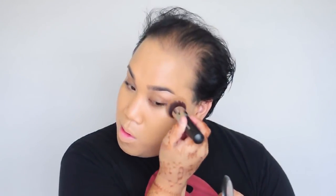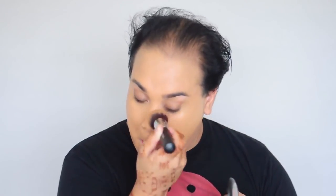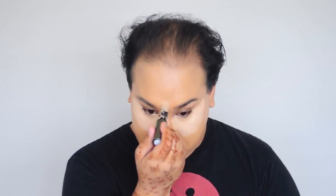Next I'm gonna take my full coverage foundation in color NC45 by MAC and concentrate this on my cheeks where I have more hyperpigmentation, and just stipple it on. Then I'm gonna take this Benefit foundation stick and highlight under my eyes and on the high points of my face. I love this product — it was given to me by a friend and it's in stick form, super easy to apply.